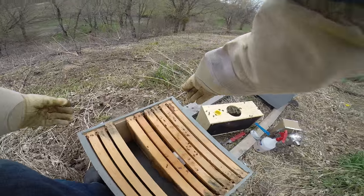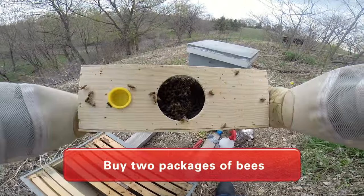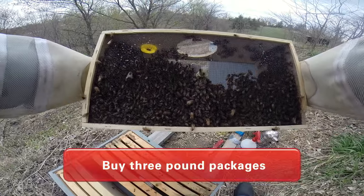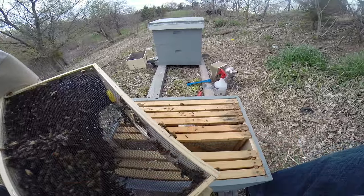As a new beekeeper, buy two packages, buy two hives. You also want to buy three pound packages. That extra one pound of worker bees will enable you to have a little bit of honey production in your first year.